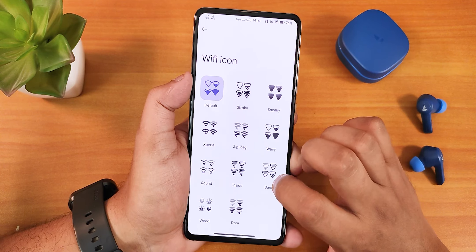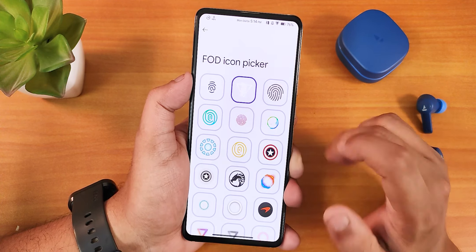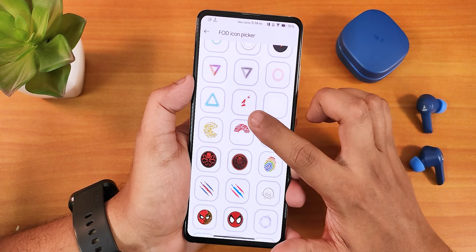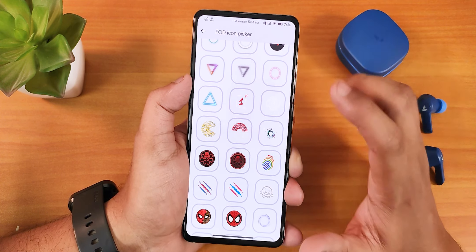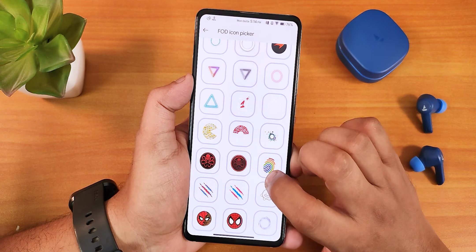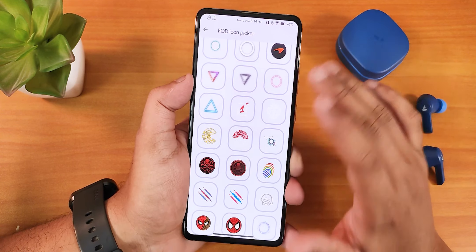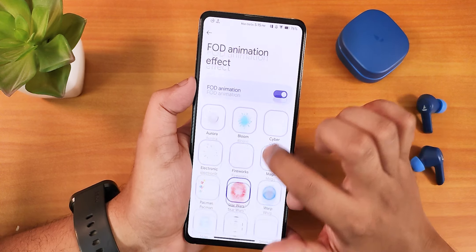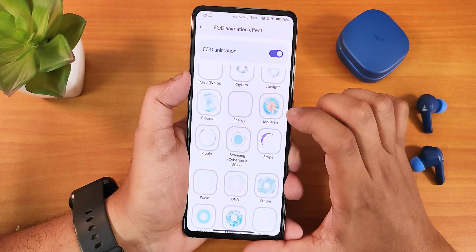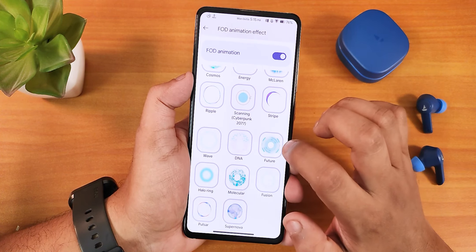You can also customize icon packs, Wi-Fi icons, signal icons, and icon shapes. Scrolling down in customizations, there's the A4D icon picker with tons of fingerprint icon packs — including OnePlus, Spider-Man (two options!), Pac-Man, Pokémon, Captain America, and many more. For fingerprint animations there's the Star Wars one I'm using, plus Wormhole, Aurora, K30 Pro, McLaren, Cyberpunk 2077, and many others. A huge amount of fingerprint scanner icons and animations are available — you'll definitely love it if you're a customization enthusiast.